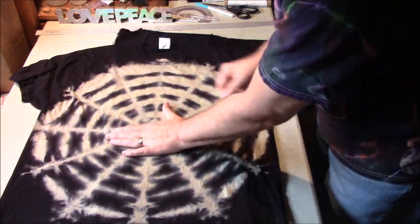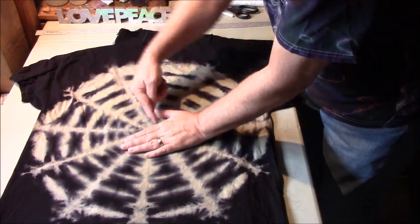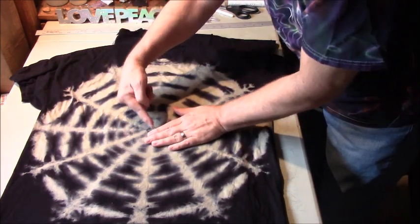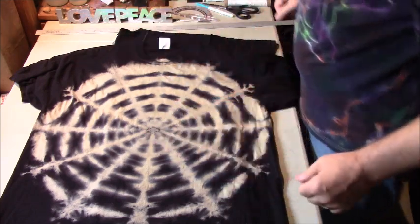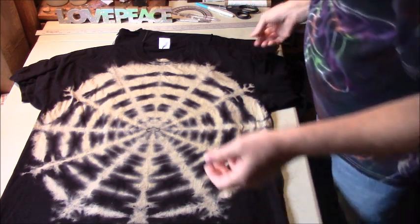This next time I'm going to fold just the front and instead of folding two folds after I fold into a quarter, I'm going to fold just once and see if I can get this to come out better. And then I have one other idea that I haven't tried yet.